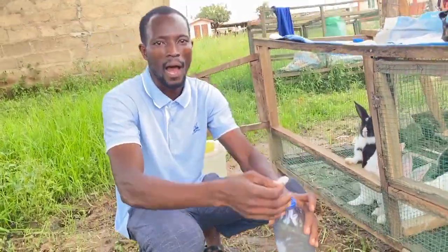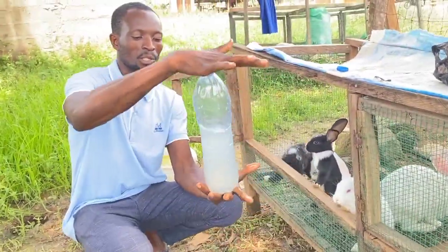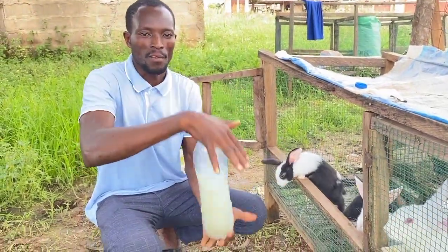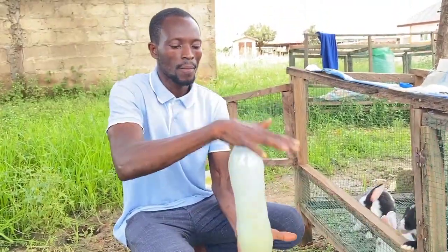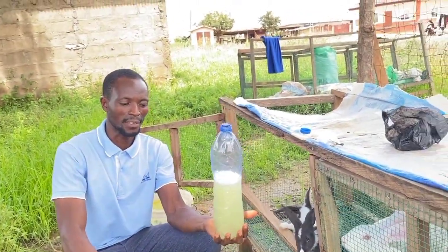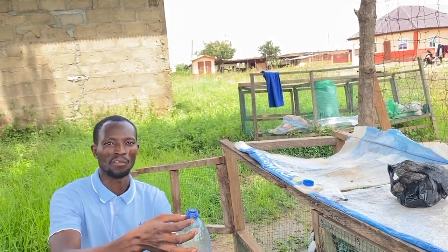Then add water to your multivite. You don't fill it all at once — you shake it very well. You can see it has changed color, meaning it has dissolved. Then you dilute it with water up to the 1.5-liter mark.